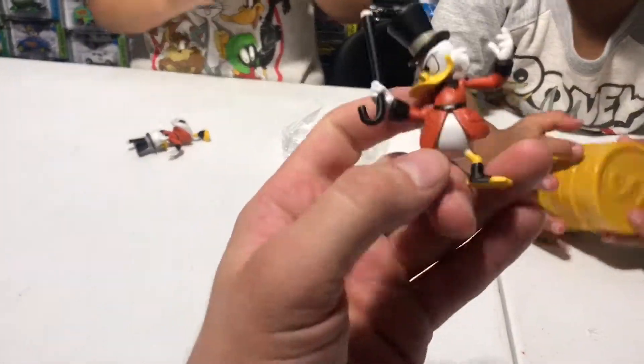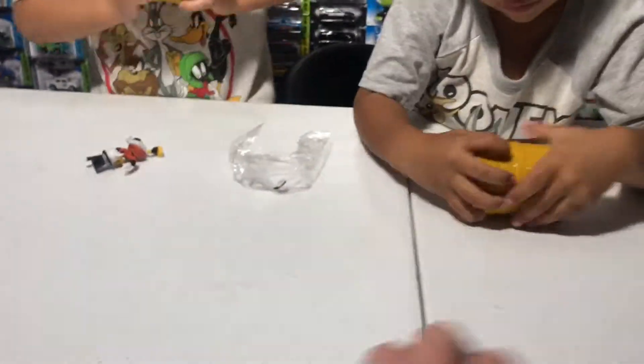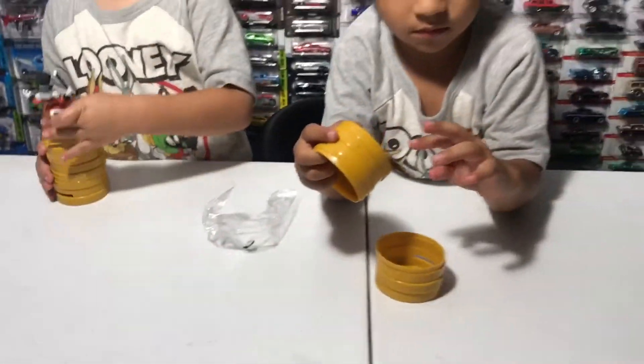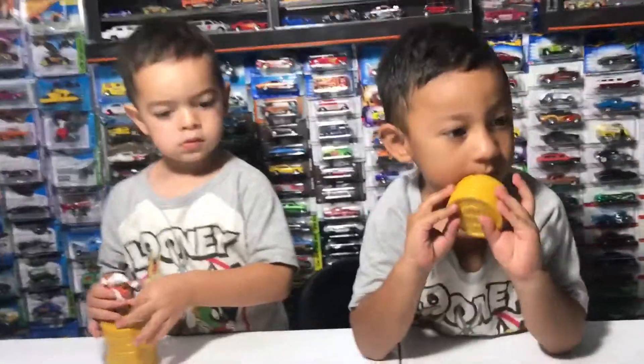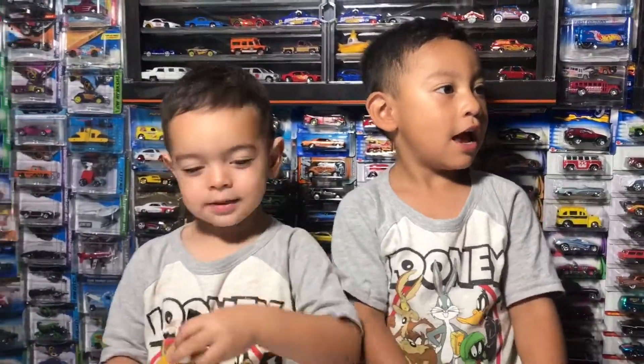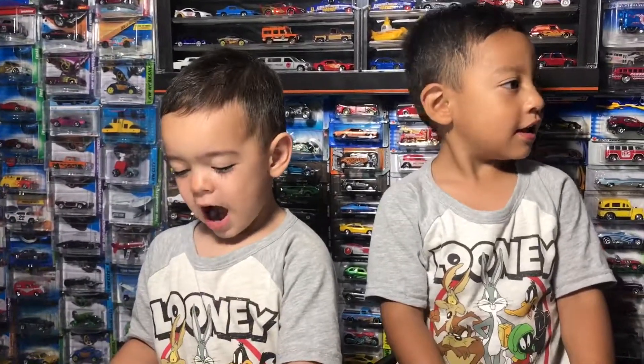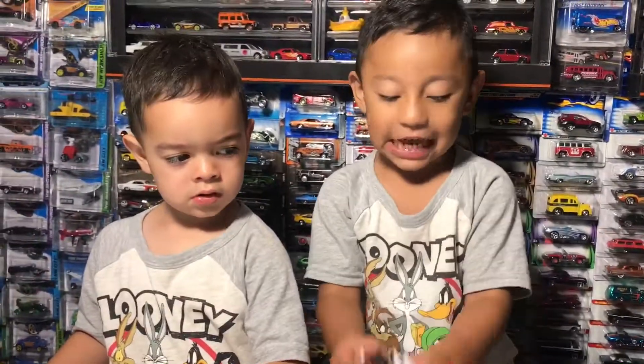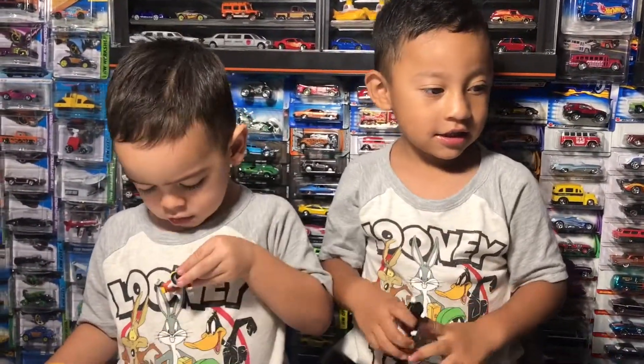So today this has been our review on these 2.5-inch figures. They're absolutely really nice. We're going to see if we can get some more next time — I'll be looking for the other characters. Alright Ethan, say goodbye to everyone. Subscribe to Aiden's Toy Review! Thank you, and have a nice day — bye bye!